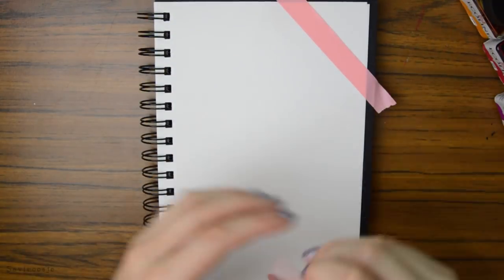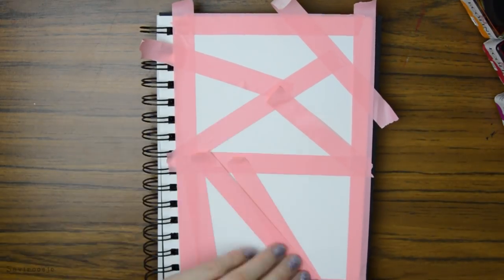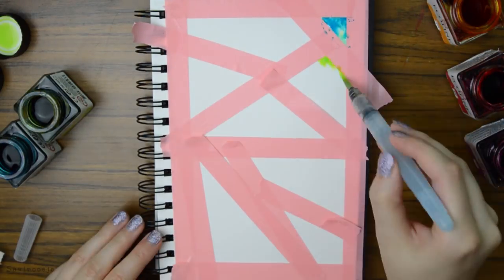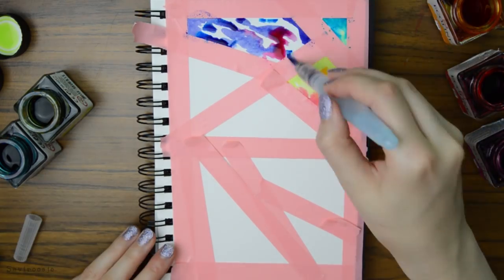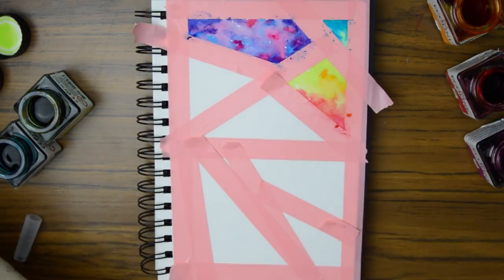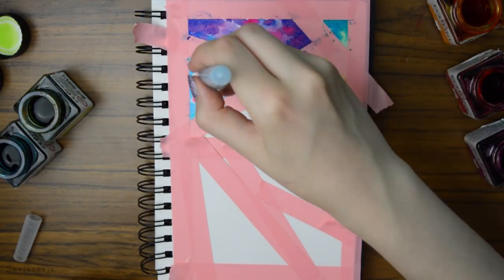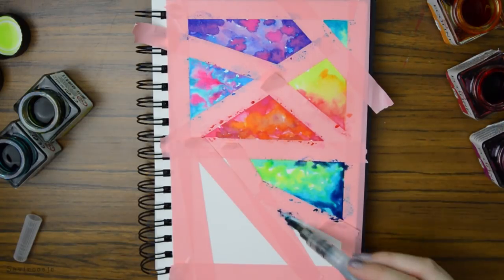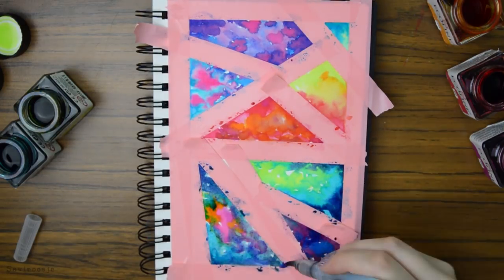For this tip you will need some washi tape and some watercolors or watercolor pencils. I'm just making random triangles and shapes with the washi tape, and after that I will use watercolors to fill in the shapes I just created. This is such a fun way to create a very interesting page and it's actually really relaxing, and the fun part is also peeling off the tape.